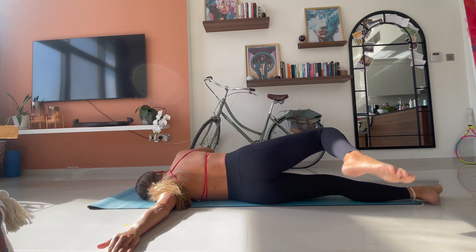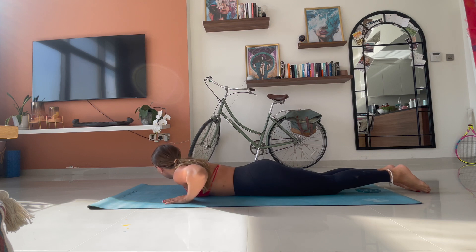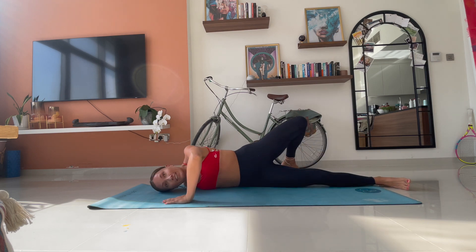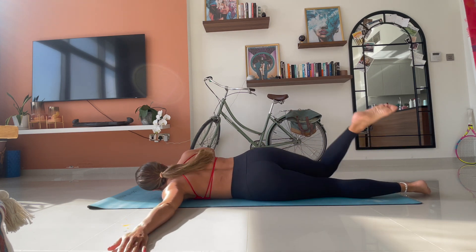Now we don't stay there. Come back through the centre. Change sides, bring the left hand in, right arm up, onto the left. Good. Two. Slowly working through these. So keep switching the arms.